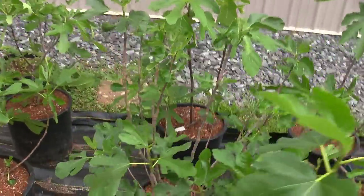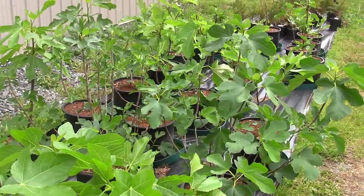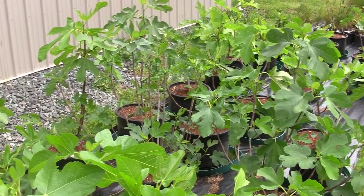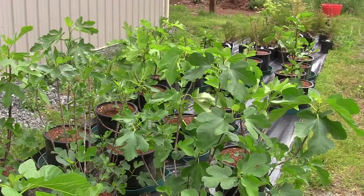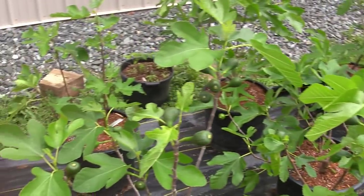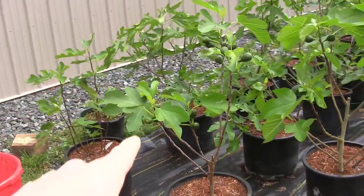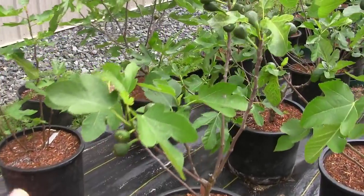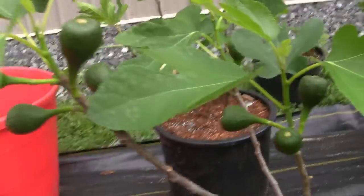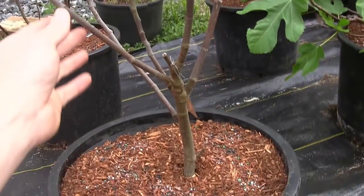I want to show you guys something. This video is about one specific thing and I'm really excited about this fig. At first I wasn't even going to keep it because I wanted varieties that I knew, but now I'm absolutely convinced I'm keeping this thing, and it's right here. Look at how many Braeba figs are on that. Do you see that? Look at all the Braeba figs — this is a young tree. I count 19 Braebas on this little tiny tree right here.